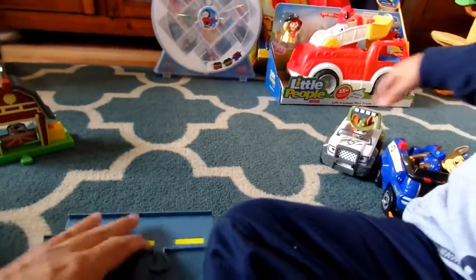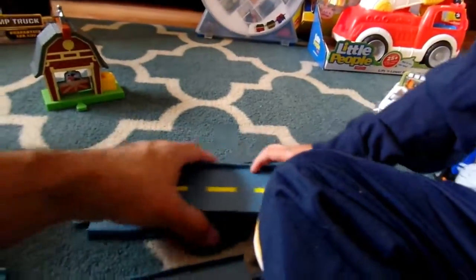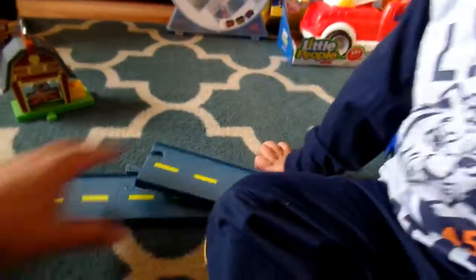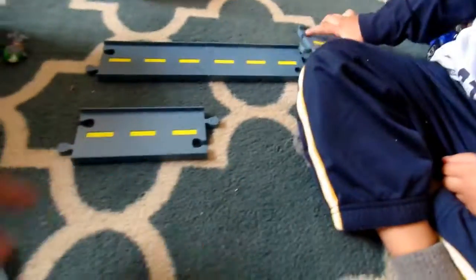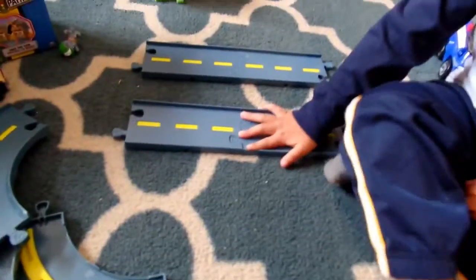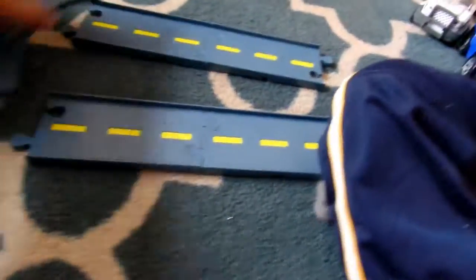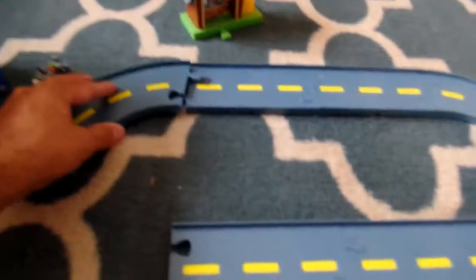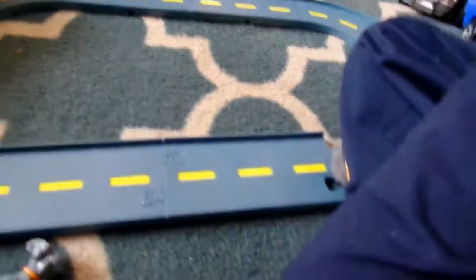Let's lay these tracks out real fast. You can see they go together pretty easy. You want to help me snap some of these together? Can you hook those two together? Now we need the round ones. As you can see, they're very easy to put together even for the little ones.